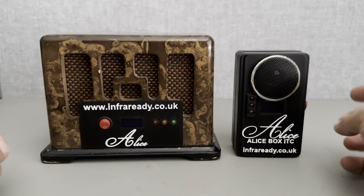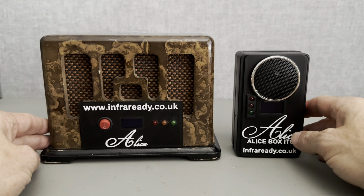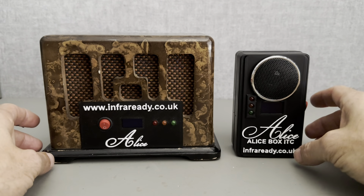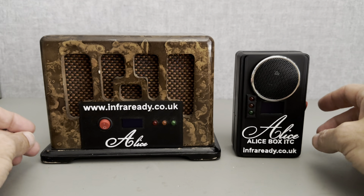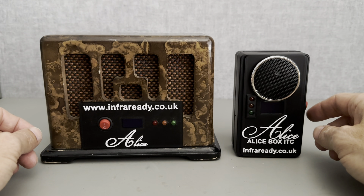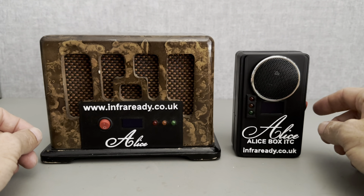Hi, you're watching InfraReady. So this is one of our best-selling products to date — the Alice Box. It's based on the Psychokinetic software available for download on PC and via the Google Play Store and Apple App Store.